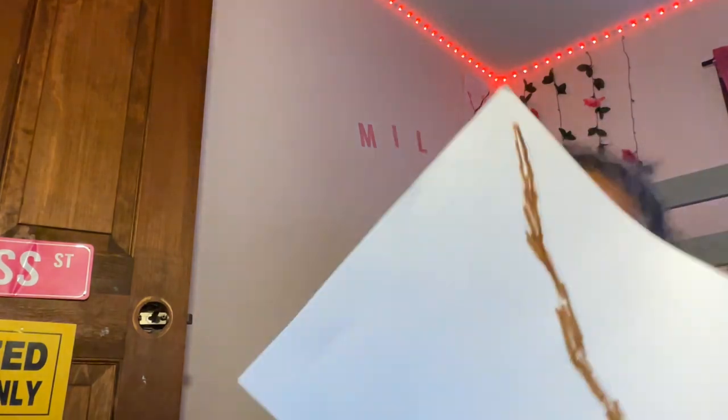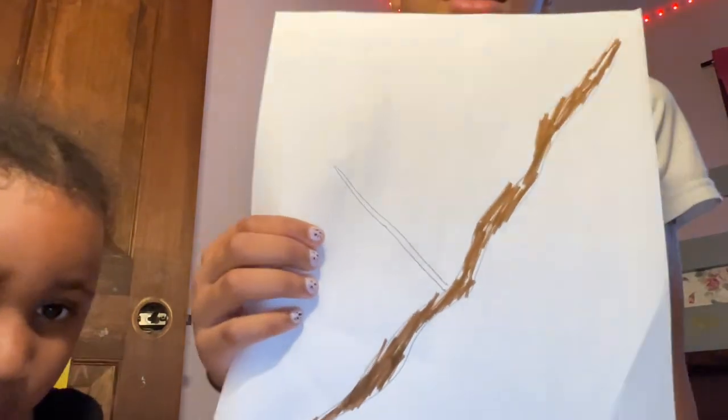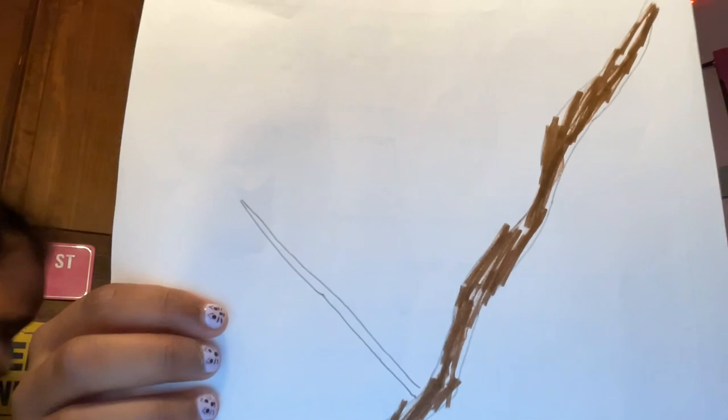Now we're going to make another branch. Let me show you where to put it. It's going to be a straight line, not a wiggly one — right here. It's going to look like a Y, like that. Now make it thicker like the last one. Curve it at the end, kind of. Like this. Then color it in with your brown again. Make sure it's neat.